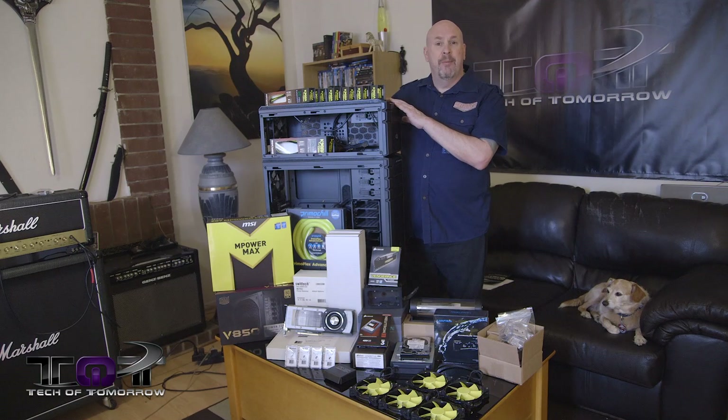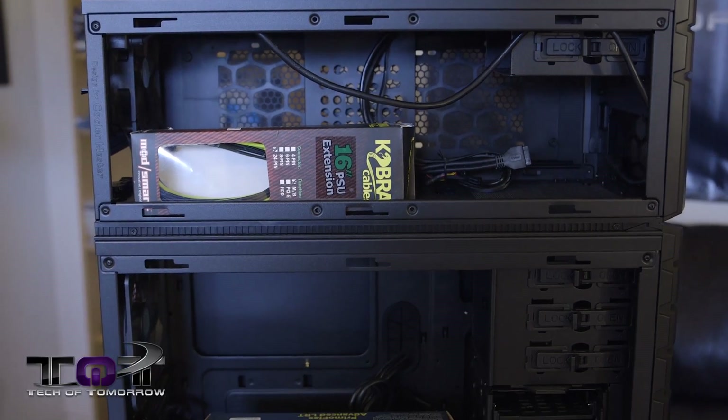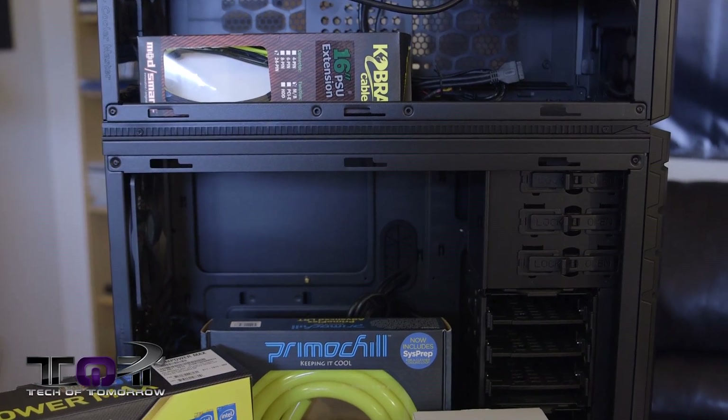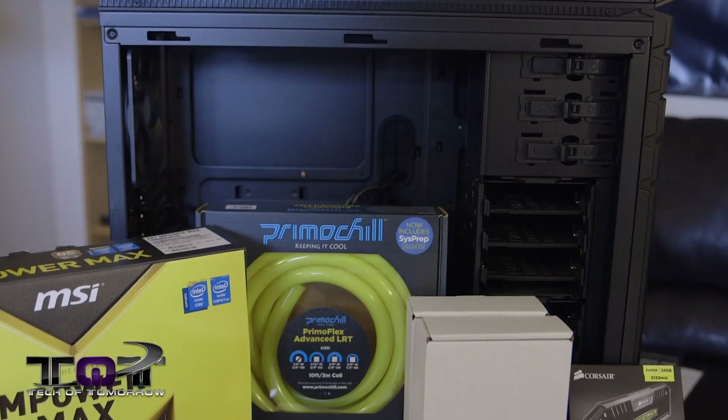The top section up here, we're going to put all of our water cooling solutions in here. We're going to put the main bulk of the PC build in the center, and on the bottom we're going to have all of our hard drives and all that other stuff.